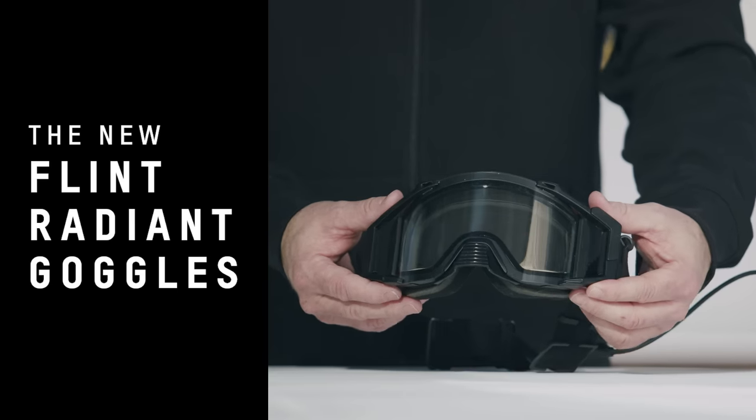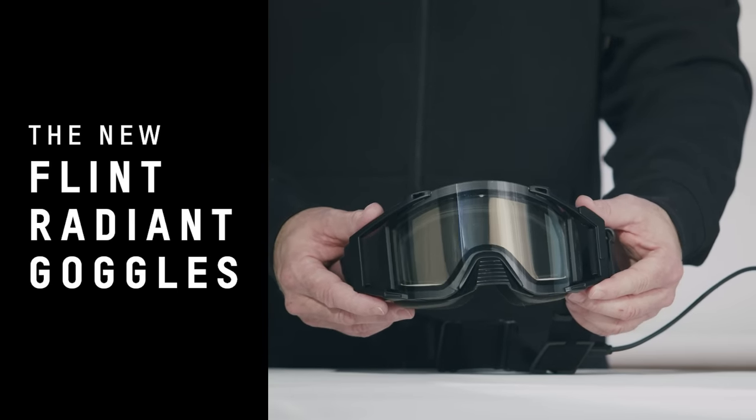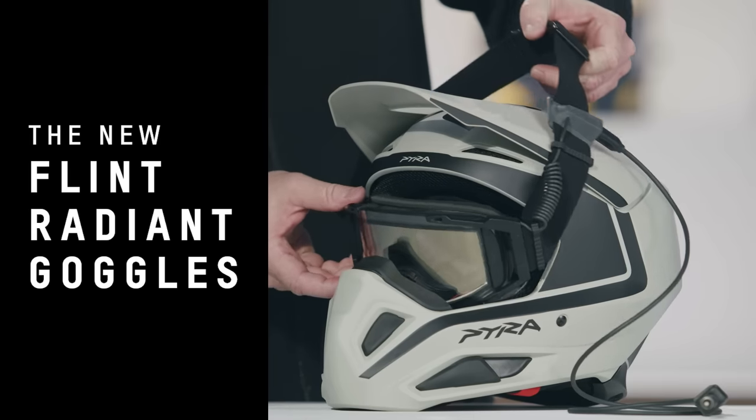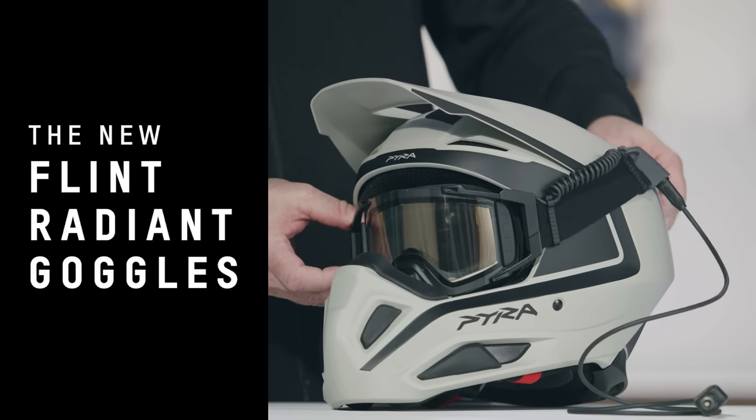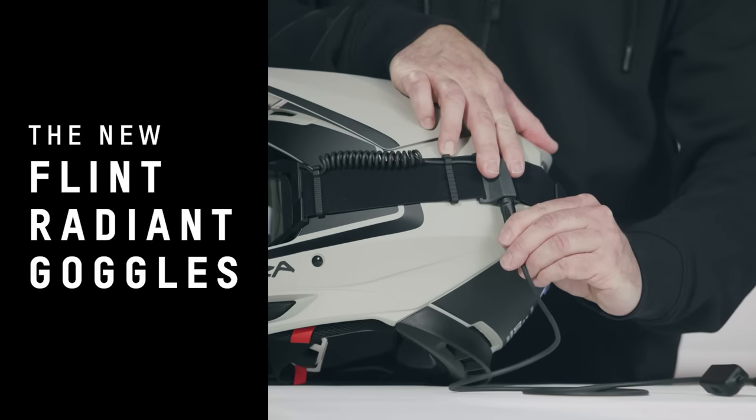Finally, I'm happy to introduce the Flint Read-In Goggle. This is an electric plug-in heated goggle that pairs perfectly with our accessory E-Link system, for seamless connection from your jacket to your vehicle and a fog-free ride. The connection is on the strap, and the wire is equipped with an illuminated regulator. The wide outriggers make it the perfect fit with the Pyra helmet. The Flint Read-In comes in black with a light rose lens, and with 3D-shaped foam in regular and XL size.